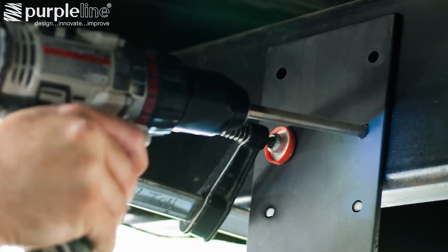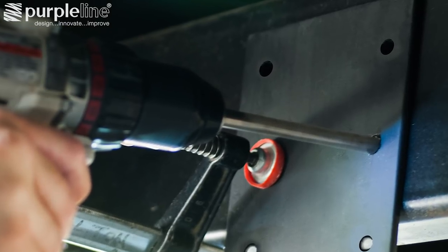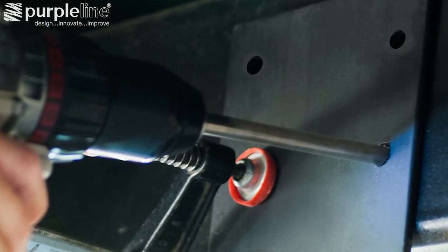For box frame trailers, simply use the bracket as a template and drill through the frame. Use the provided nuts, bolts, and washers to attach the bracket to the frame.